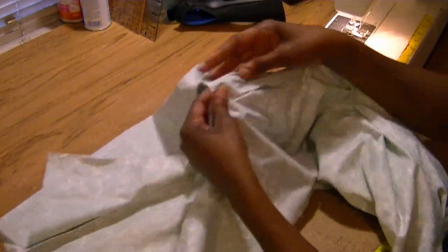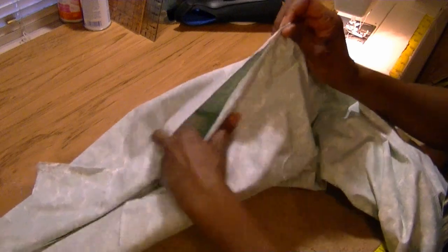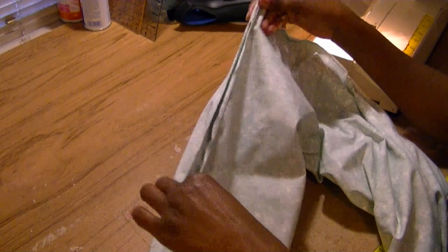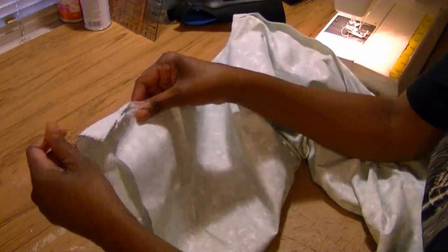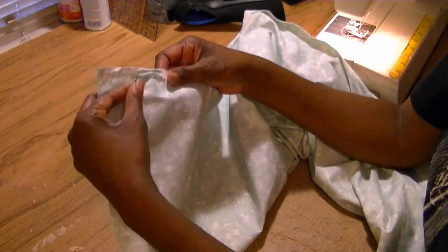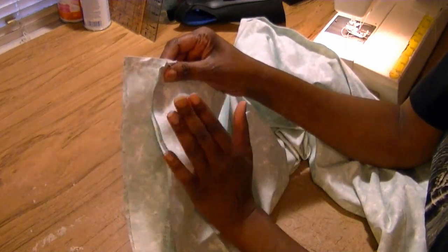If you fold the crotch seam right at the seam and try to line them up, you'll notice there is a considerable difference between front and back. That's perfectly fine — that's exactly what you want. The back crotch should be a lot longer than the front crotch. Now turn the pants to the right side.